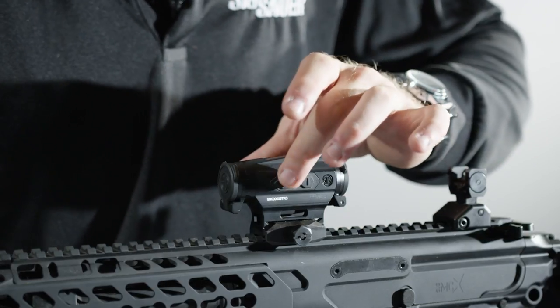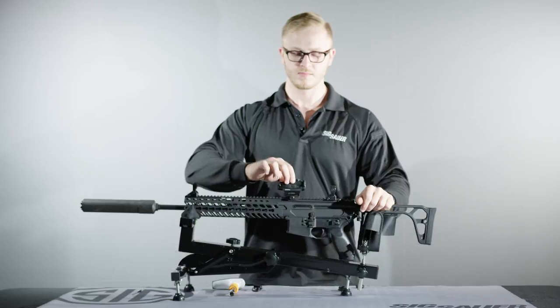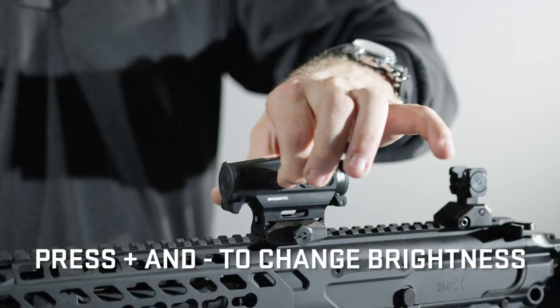To power on the optic, press the front button, or the plus, one time. The optic is now powered on. To change the brightness settings, press the minus button to dim the optic, and the plus button to brighten the optic.